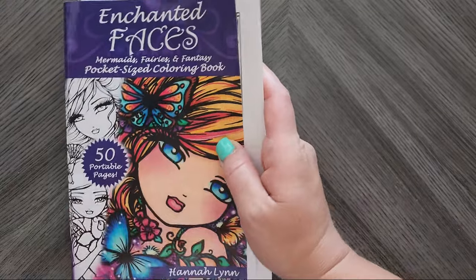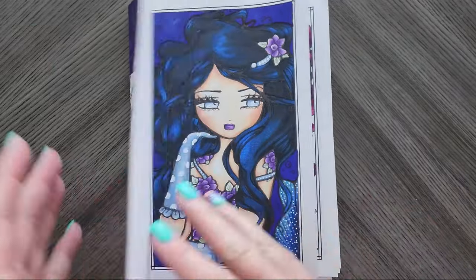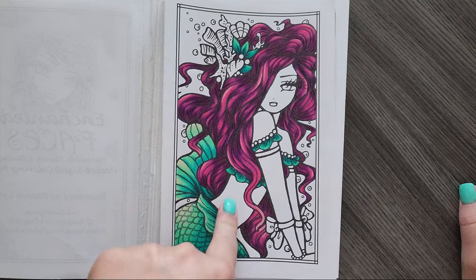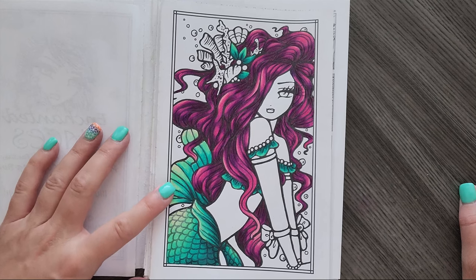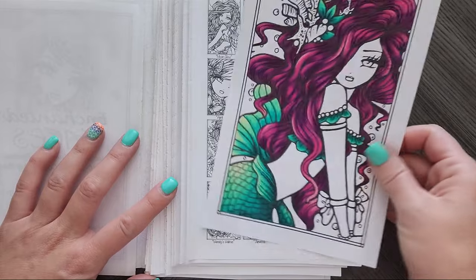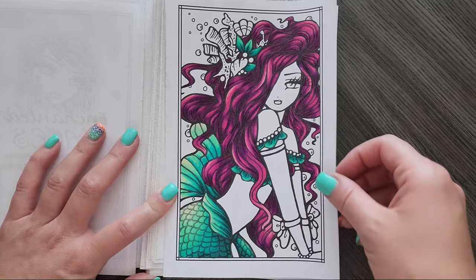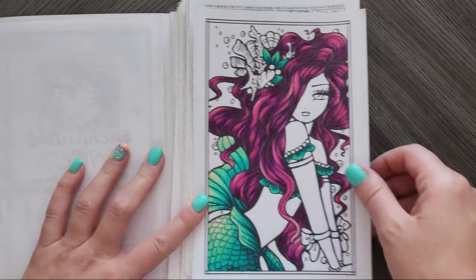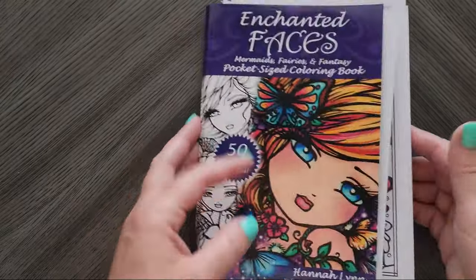From Enchanted Faces — this is the pocket-sized book from Hannah Lynn. I started it in May for Mermay, just using my favorite Prismacolor hair color combo. I think I was going to do the skin with a marker base, but I was too lazy to walk upstairs to my art studio to get my markers, so I never finished that one.